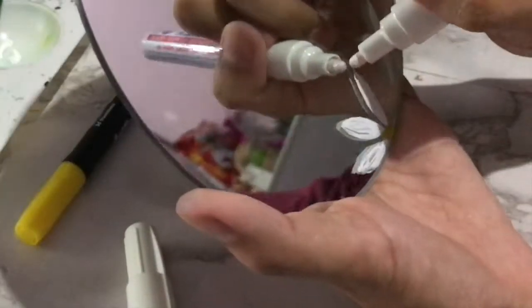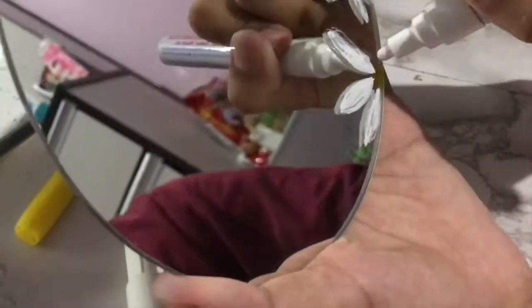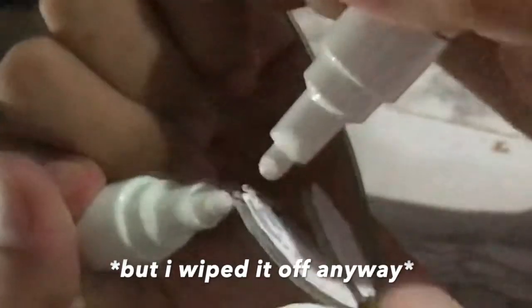But then one of the petals started to cover up the first flowers, so it actually doesn't look that bad, because it kind of merged into one another.